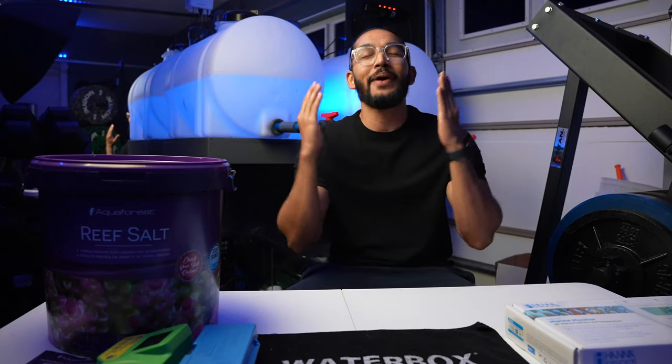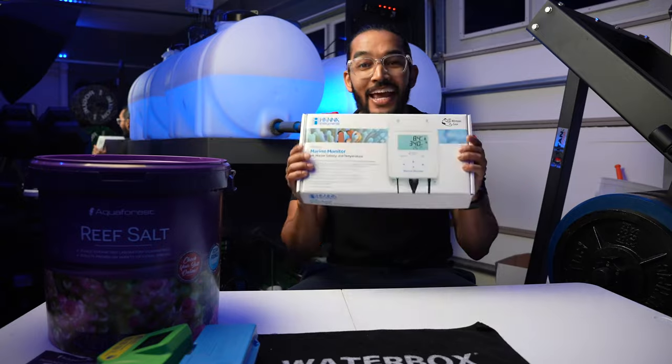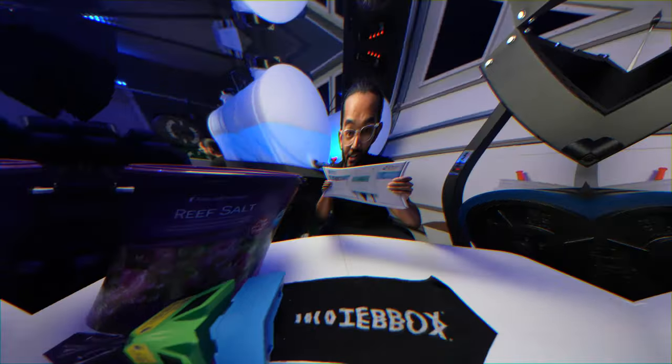What's going on guys? Welcome back to the channel. Today we're taking a look into the Hanna Marine Monitor.